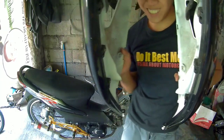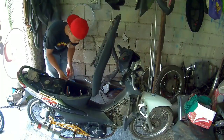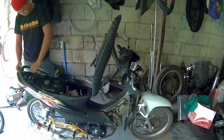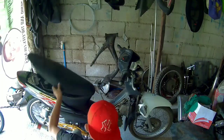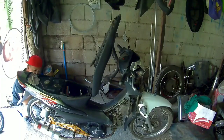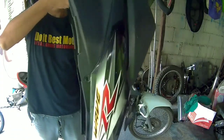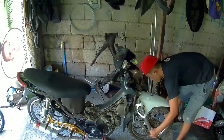Pakalawang pairings — removing the second set of fairings now.